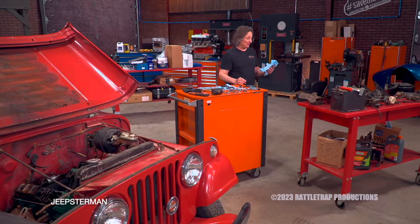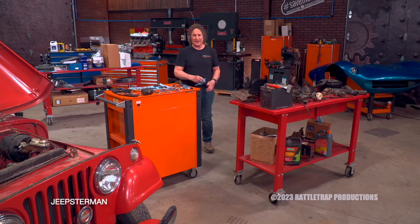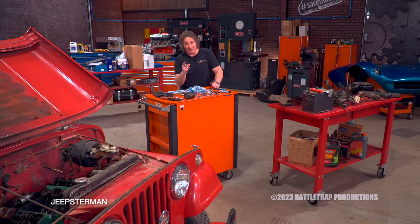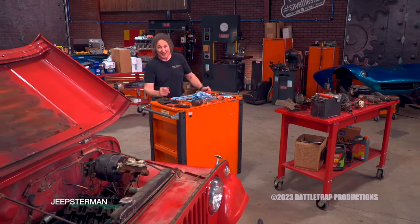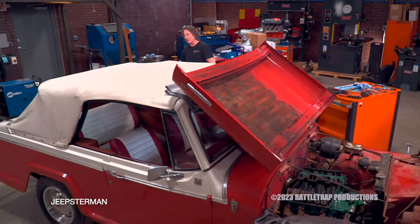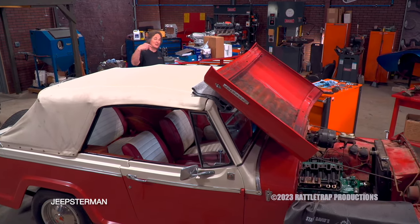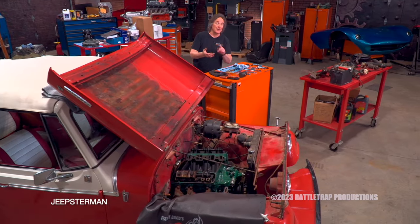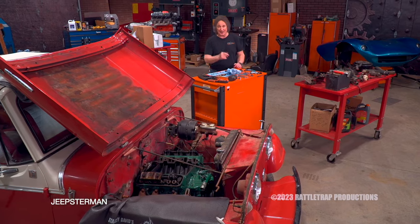I know some of you are probably looking at this going, 'man, that is a lot of stuff — I thought a level one was easier than that.' No. A level one is get it running and driving safely, which is a lot more involved than just pouring gas down it and trying to start the engine. We're not messing with the paint, the top, the interior, no fabrication — none of that. That all comes in levels two, three, four, and five. A level one is all mechanical: fuel system, electrical, cooling system, brakes, suspension, that kind of thing.